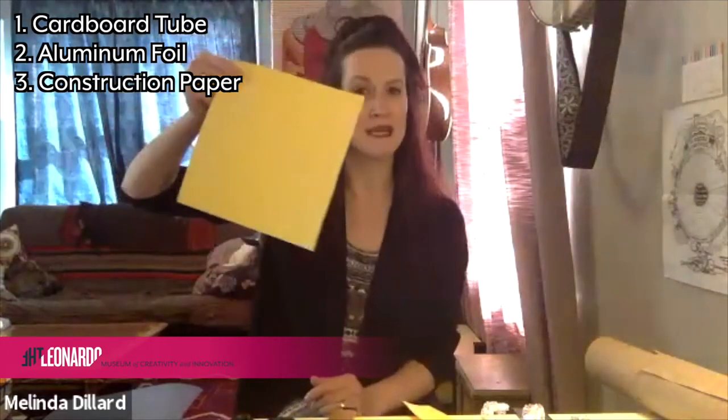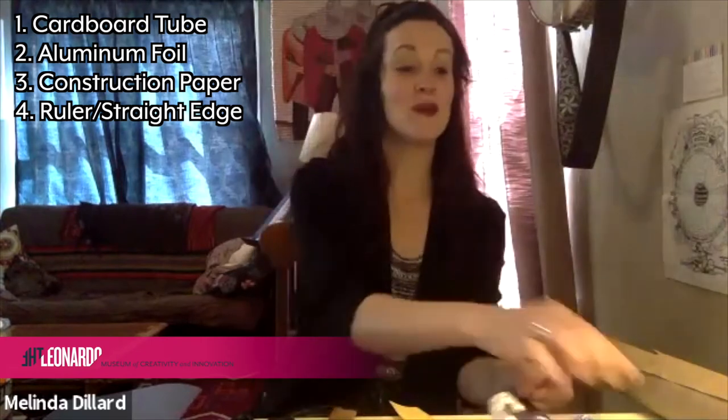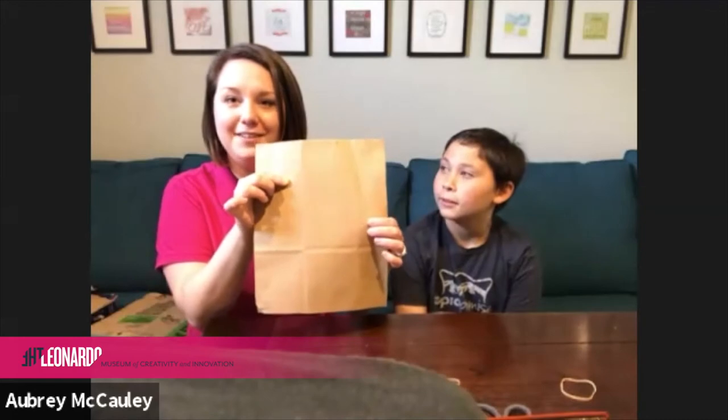We're also going to need that foil, and some construction paper — we don't need very much, just one piece in your favorite color. We've also got a ruler or something straight so you can draw a straight line later on. We need two rubber bands — these can be the kind you get at the grocery store, or even hair ties. We're also going to need a few brown paper grocery sacks. We love the idea of using materials that maybe had a previous use. Talon and Aubrey used theirs as a paint drop cloth for an art project, and now we're going to use it yet again for a rain stick.